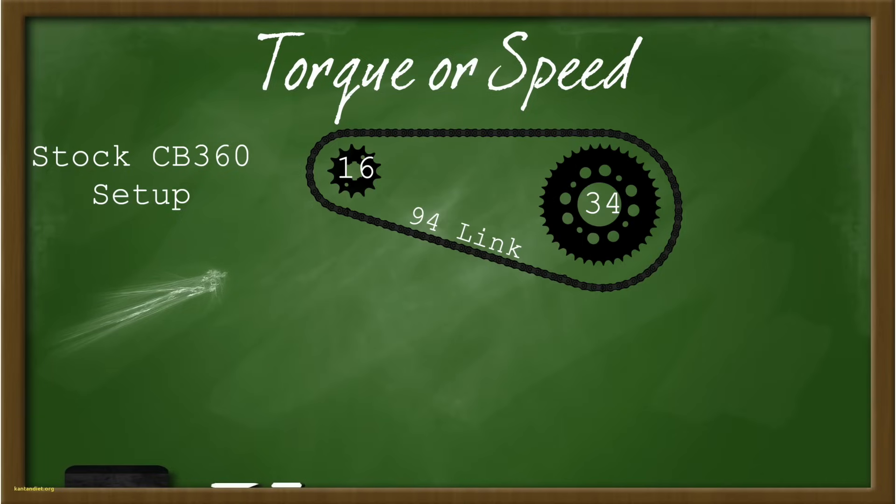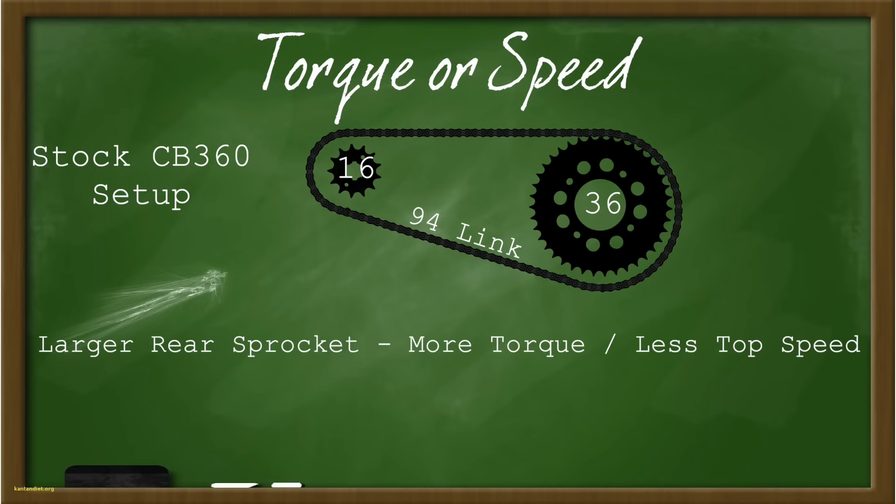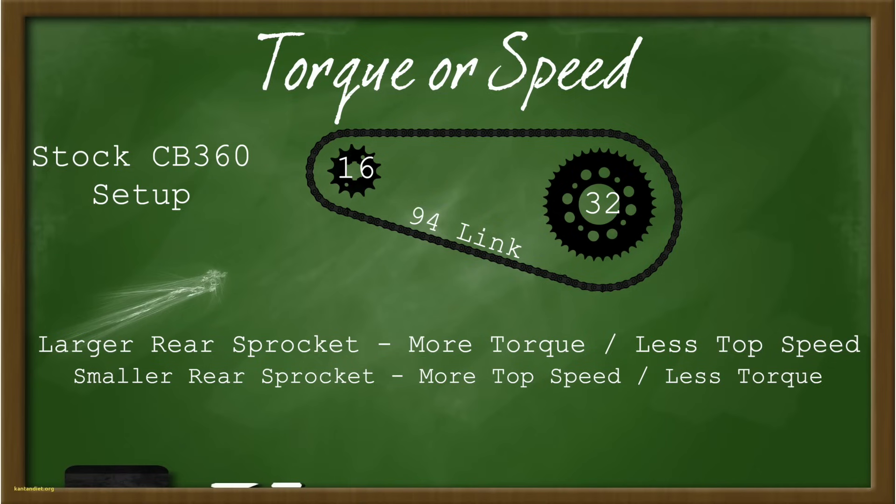The same thing is true for the rear sprocket, but it works in reverse. The larger diameter you go in the rear, the more off-the-line acceleration you're going to get and less top speed — you're going to a lower gear ratio. The opposite is true if you go to a smaller diameter in the back: you get more top speed and less off-the-line acceleration. It's always a balancing act between the front and rear, and sometimes people mix them up without knowing what that means for the ratios.